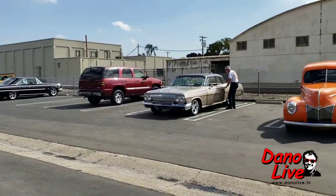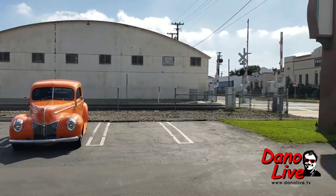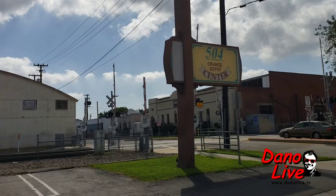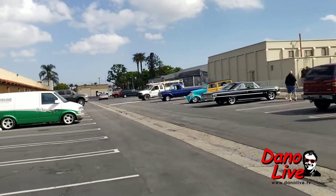How fun is this day? Pete Hock's old car breakfast — now we're on the tour. We're at 504 West Chapman Avenue, Orange, California, at Curtis Speed.